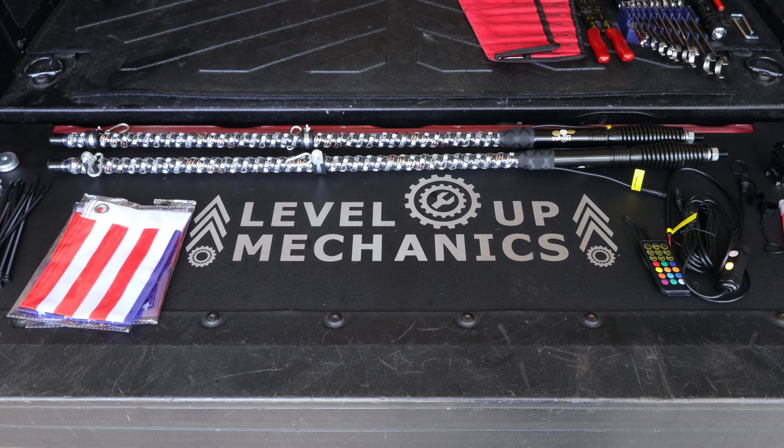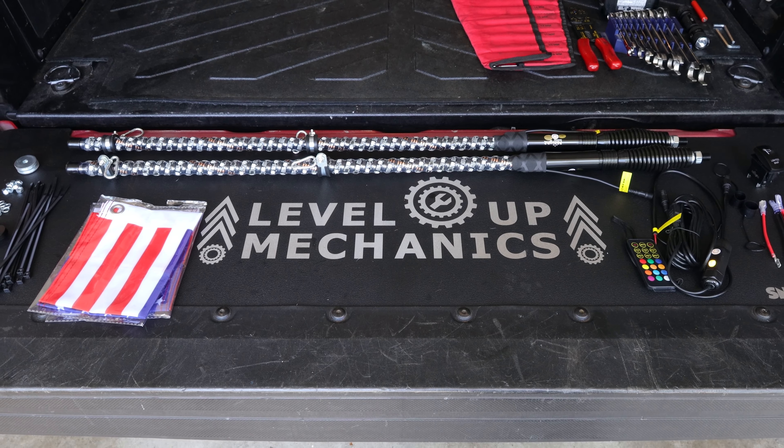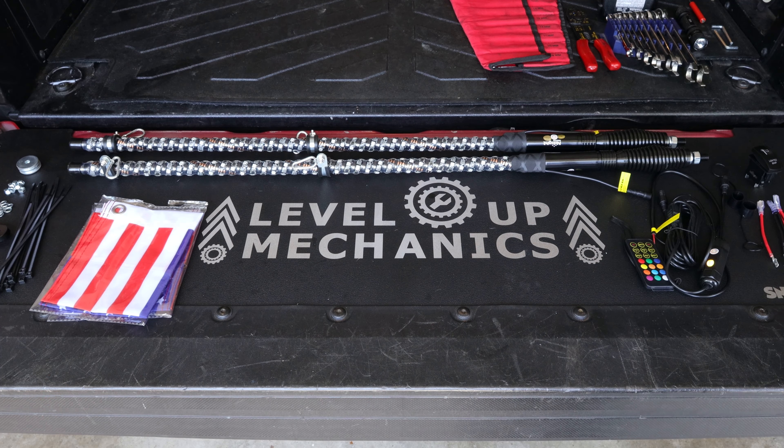Here's a majority of everything that we're going to need to use to install the whip lights onto the Tacoma today. A lot of these items, if not all, are available on Amazon, so if you're curious about prices or availability, just check the links in the description section below, as I'll have links to everything that I use in this video today.